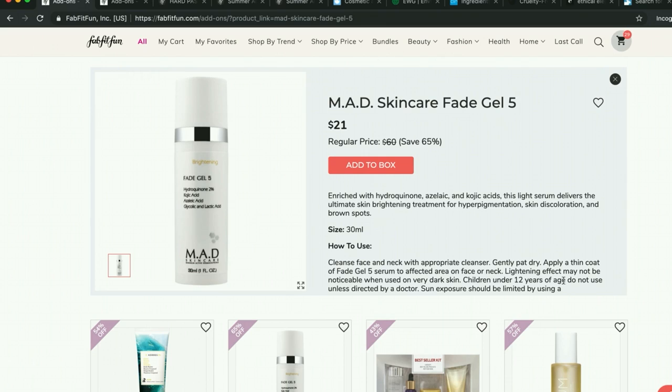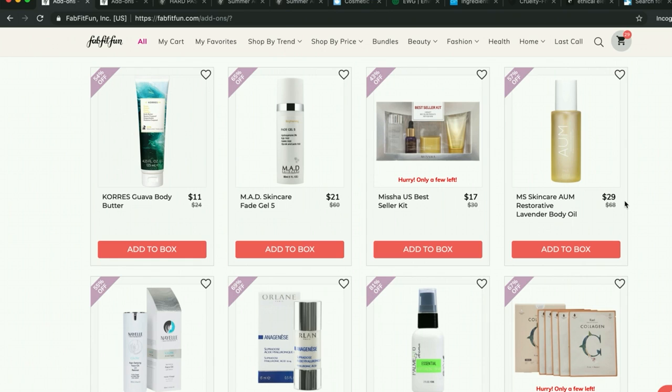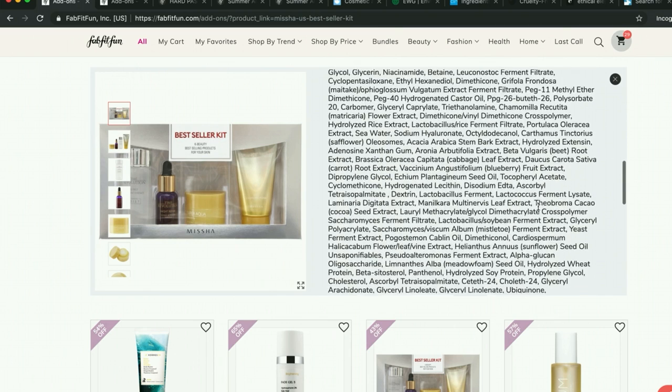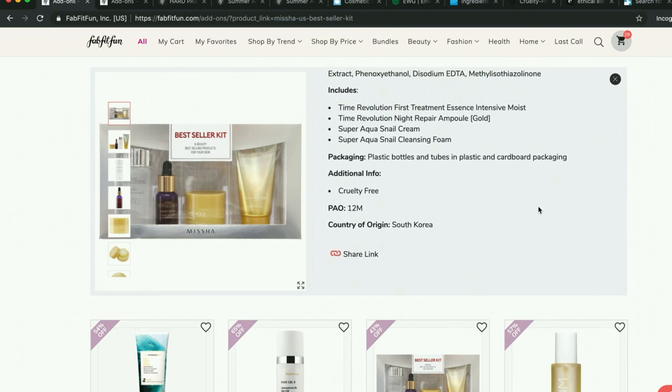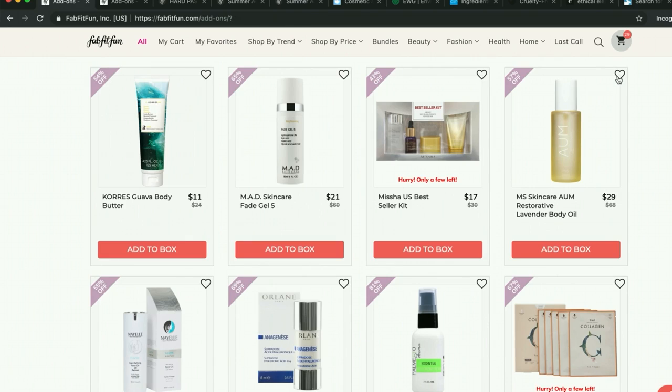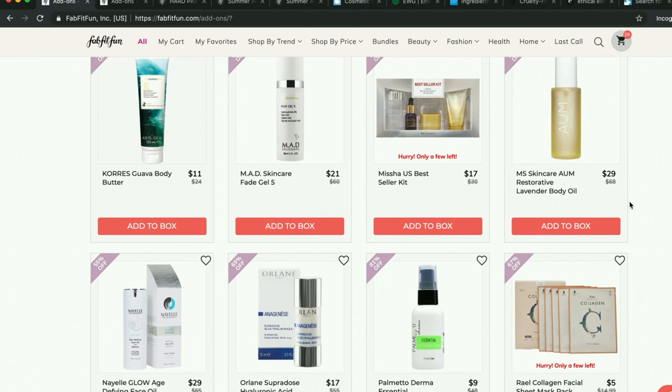Mad Skincare — I'm not finding the best reviews, nothing glowing. I've decided that if I can't find reviews on something over four stars, I'm going to pass. A lot of their stuff is right around there with not a lot of reviews, so I'm skipping Mad Skincare. No one talks about them on the forum either. This set is available on Amazon for $15, so I have that in my Amazon cart — I'm curious to try it. It says it's cruelty-free and the country of origin is South Korea, so it's Korean beauty. Double-check the info that FabFitFun lists here — sometimes it's just alarmingly incorrect.